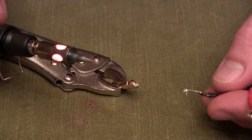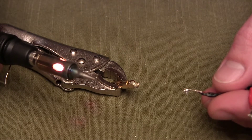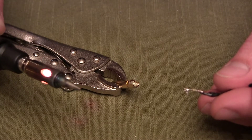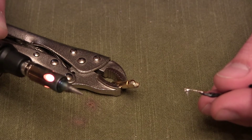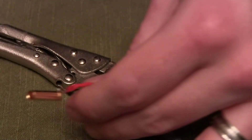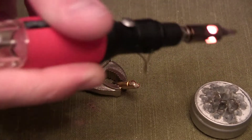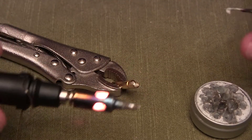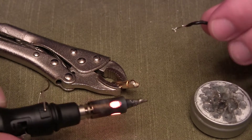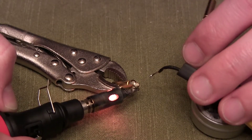Go ahead and heat that back up just like you were filling it in with solder. I already did the other bullet connector but adjusted the camera angle so you could see it better this time. Apply heat to the bottom of the connector, then put the pre-tinned wire in once it's molten. When it all melts together, pull the soldering iron away, hold your wire still, and it should cool in just a couple of seconds.